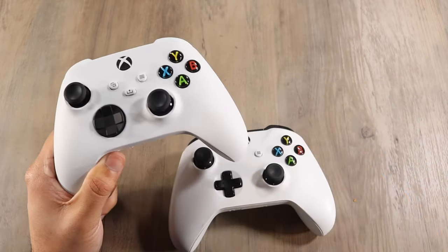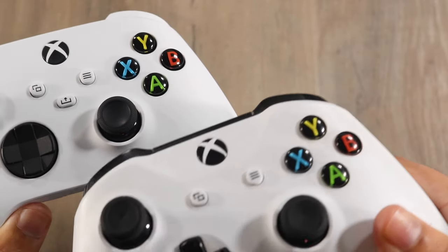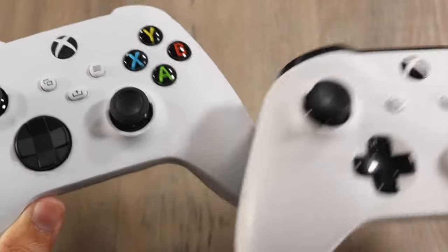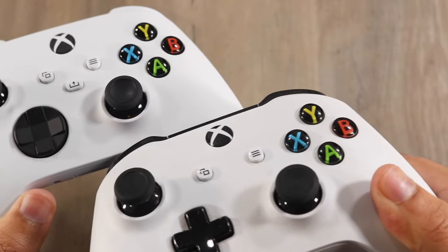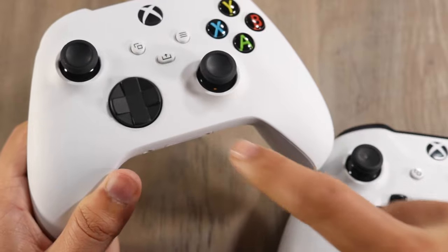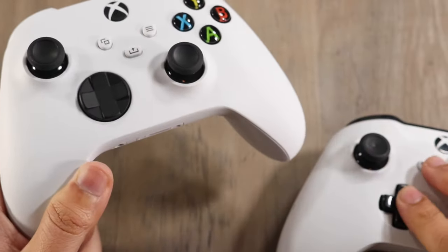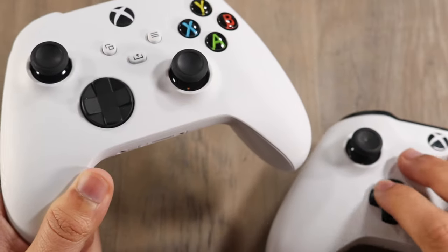In terms of the buttons themselves, I don't think there's a big difference. There are XYBA — almost the same exact colors. The overall color of the controller is about the same too. The joysticks are about the same, but there is one subtle difference with the arrow keys. On the new controller they are more tactile — definitely a little more clicky, as you can probably hear through the microphone.